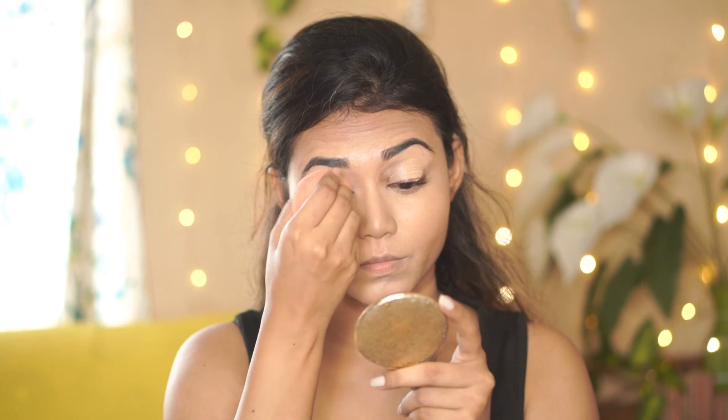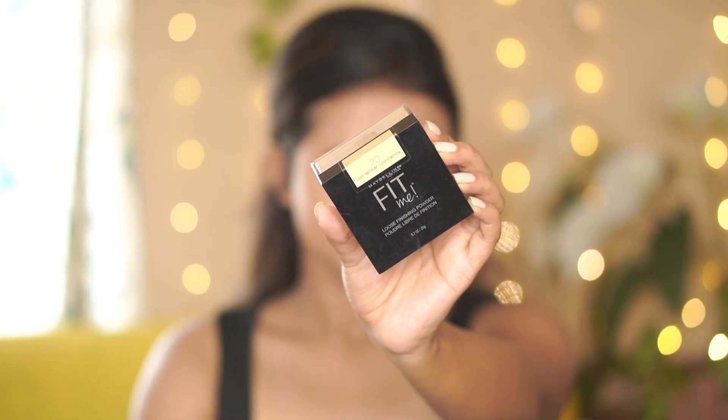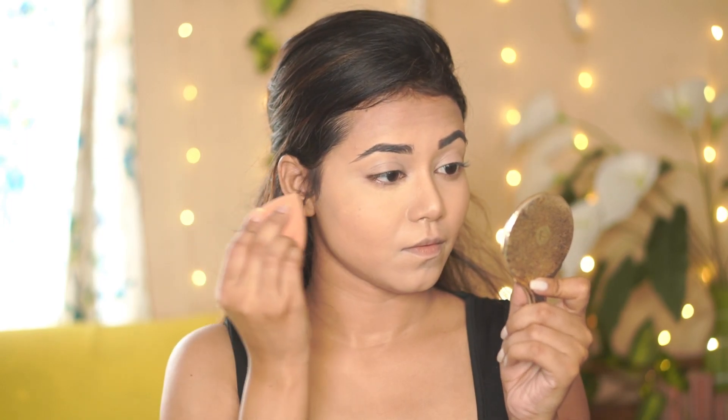Next, to set my concealer in place, I'm using the Maybelline Fit Me Loose Powder in shade 20. I'm going to use it in a very small amount and dab it on top of the concealer.